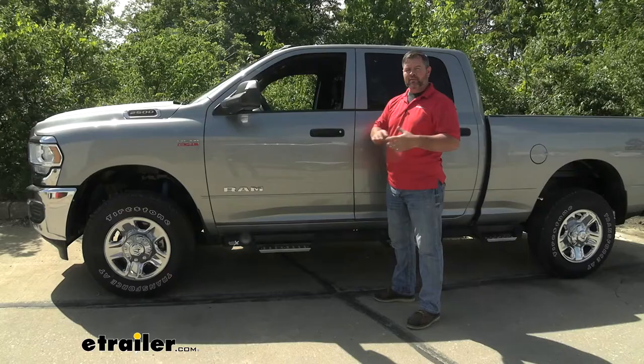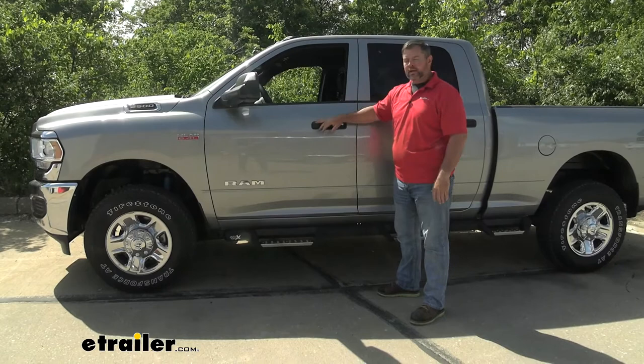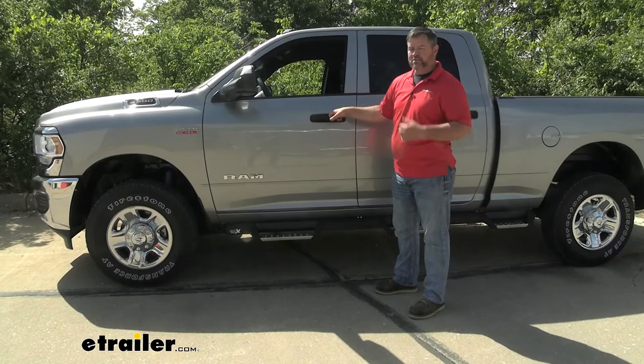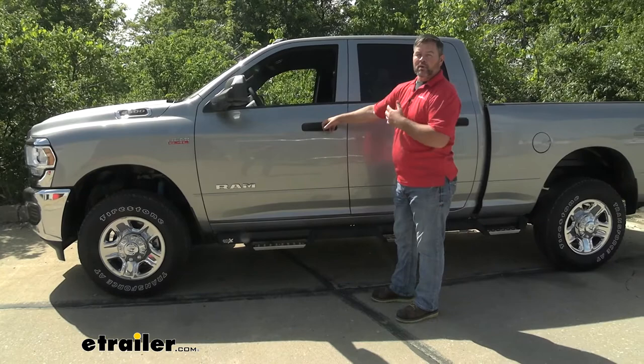Now some of the biggest reasons why you would want Nerf Bars: one, they add a lot of style to your vehicle. Two, on a bigger vehicle like this — again, this is a Ram 2500 at stock ride height — without steps, I'm six foot tall and it would be hard for me to get in and out of it. I'd have to throw one foot up and then pull myself up to get into the seat. With running boards or Nerf Bars, we don't have to worry about that.